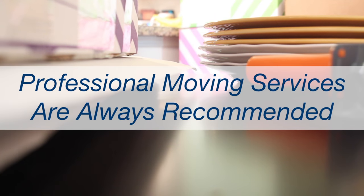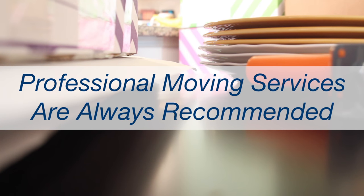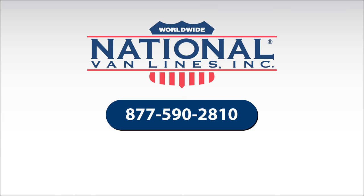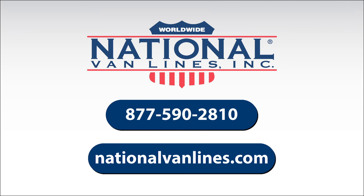National Van Lines is there for you every step of the way, from packing to unloading. Call 877-590-2810 or find a local mover online at nationalvanlines.com.